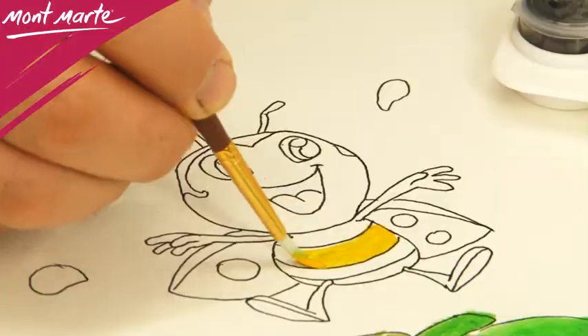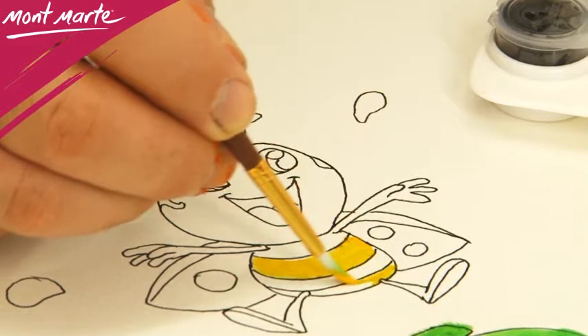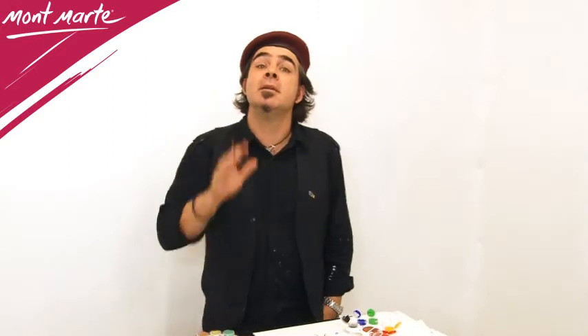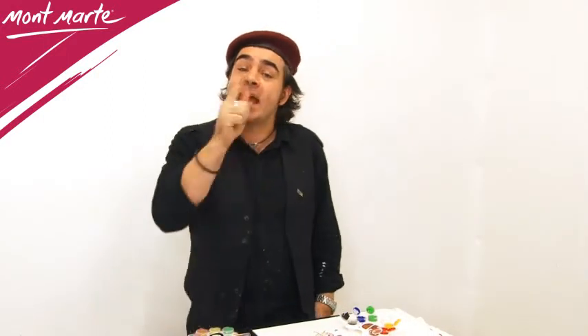The paints contain the highest quality pigments, with excellent tinting strength and good coverage, and excellent light fastness. The paint in Montmartre mini paint and palette sets can be used on wood, fabric, canvas and paper.